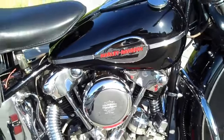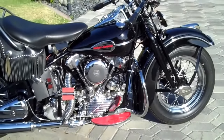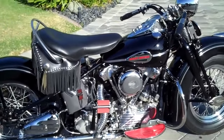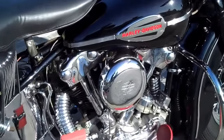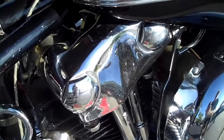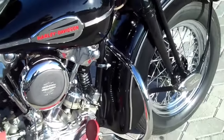Wow! What we have here is a 1941 Harley-Davidson EL Knucklehead. This motorcycle was restored in the early 1990s. It's been sitting in a museum at a Harley shop. It's only got about 10-15 miles on this motor.